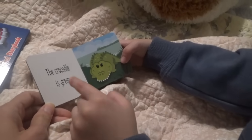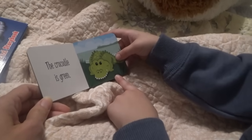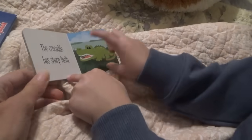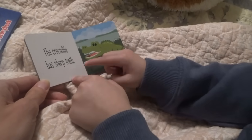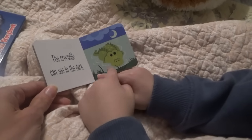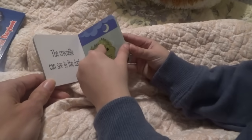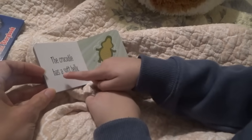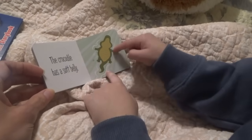I'm going to read this one to Mama. The crocodile is green. Very good. The crocodile has sharp teeth. The crocodile can see in the dark. Very good, Manny. Now here comes the other one. The crocodile has a soft belly. Very good, you read that whole book.